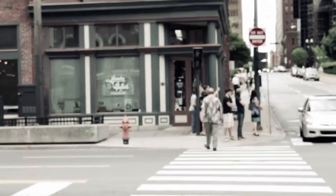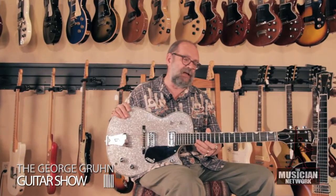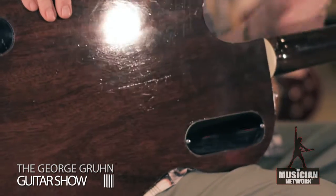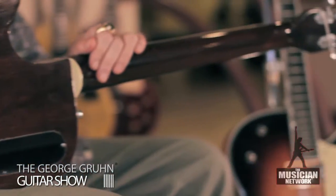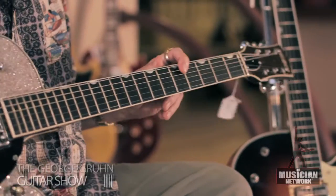This is a Gretsch Silver Jet model made in the year 1960. Single cutaway, a semi-hollow body, although it has no sound holes and looks like an arch top. Mahogany back and sides, back and neck with walnut stained finish, ebony fingerboard with their so-called thumbprint inlays.